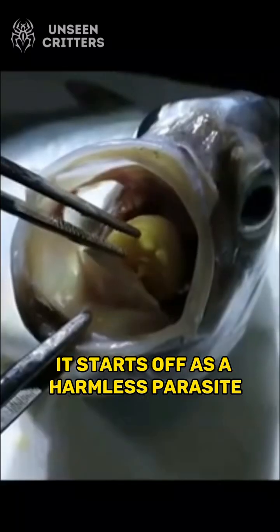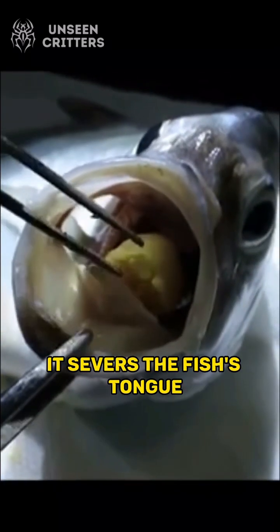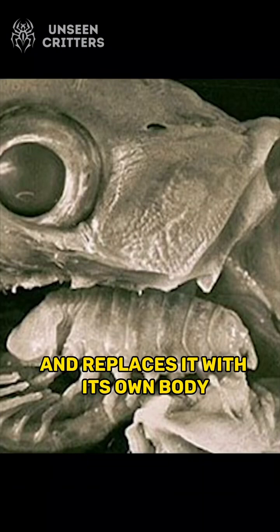It starts off as a harmless parasite, but in a gruesome turn of events, it severs the fish's tongue and replaces it with its own body.